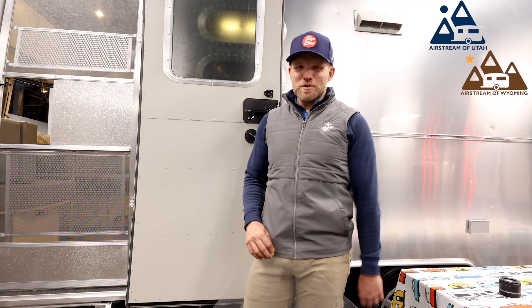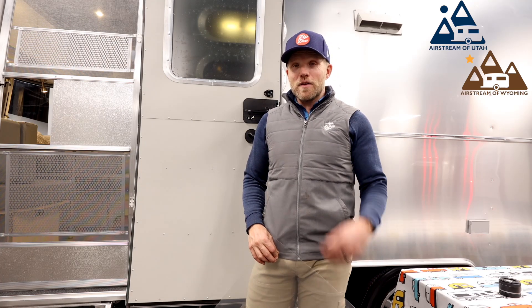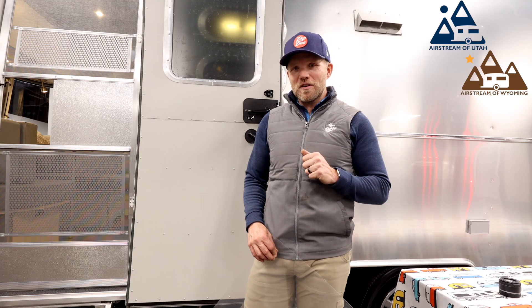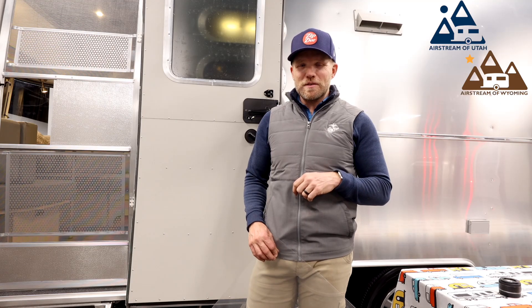That's all for this low-tech Tuesday. Thanks for joining me. If you have any questions about your Airstream, please check out our website, give us a call. If you're ready, stop by — I'd love to help you out in person. Have a great day, everyone, and happy adventures.